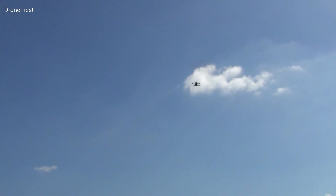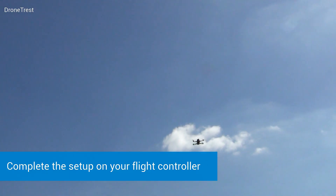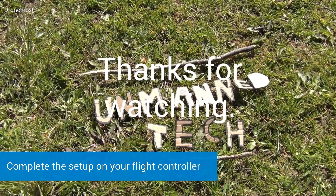So that's it for the Flysky radio side of things — you just need to complete the setup on your flight controller. Thanks for watching and happy flying.